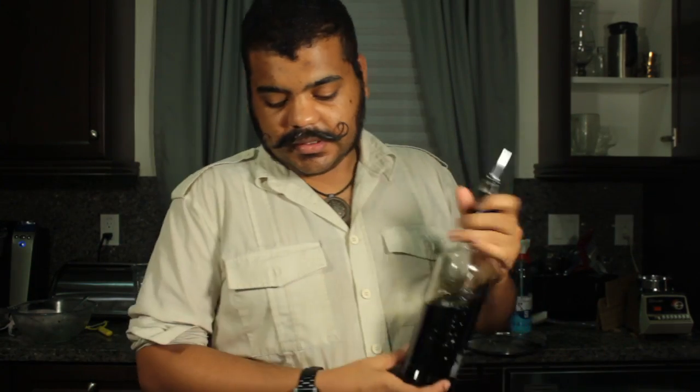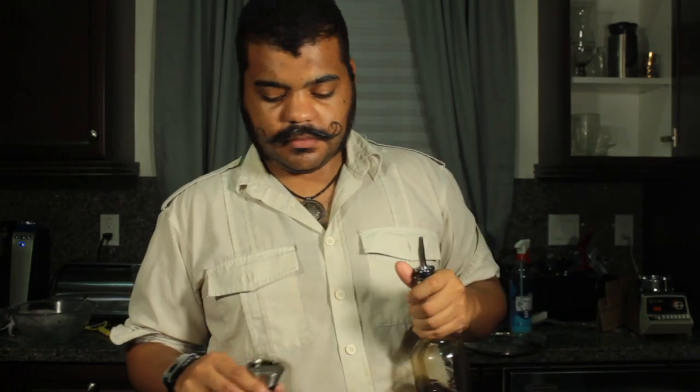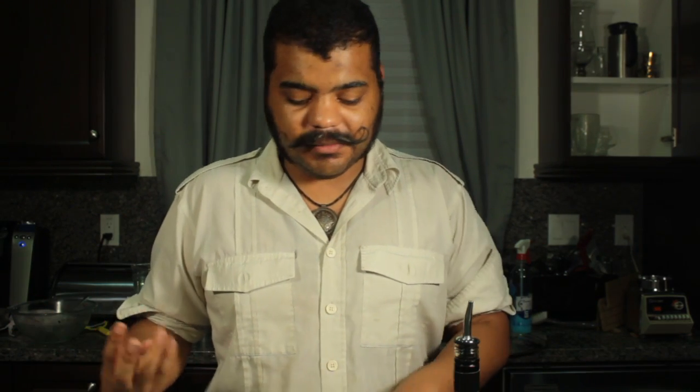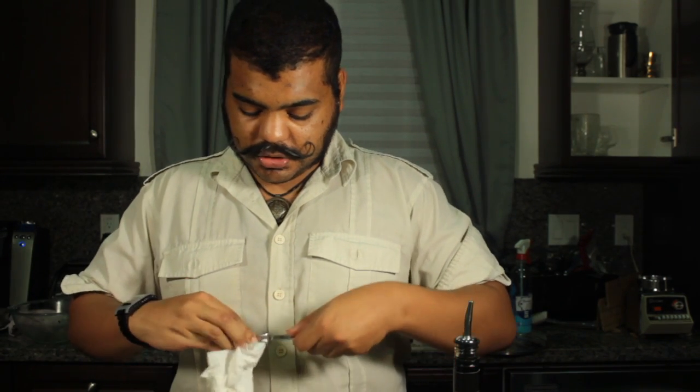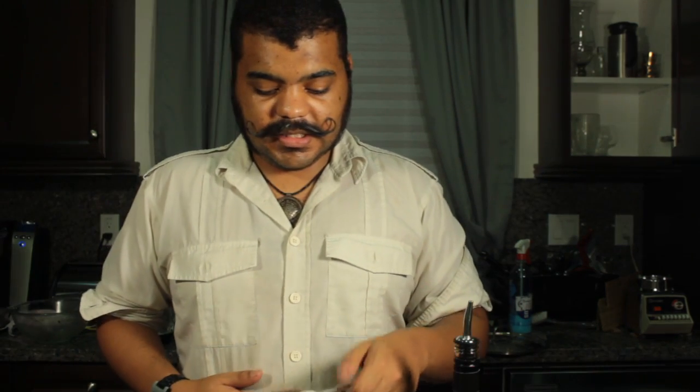So it's going to be two ounces of dark rum. Three shakes of bitters. Let's do the sugar and honey — you're going to assemble all these ingredients first and then stir them, so it doesn't really matter what order you do them in. Make sure it's dry because you don't want to get covered in sugar. That's a teaspoon of sugar, and then we're going to do a teaspoon of honey.